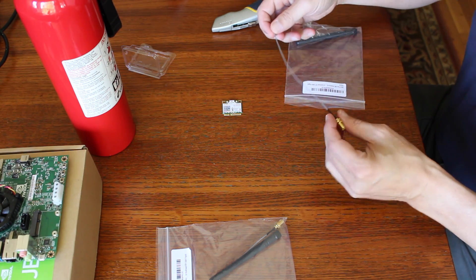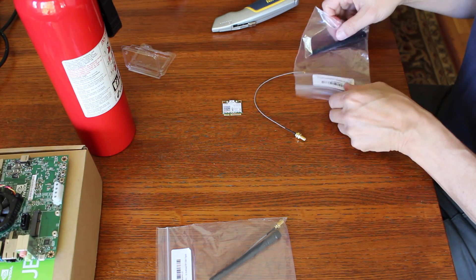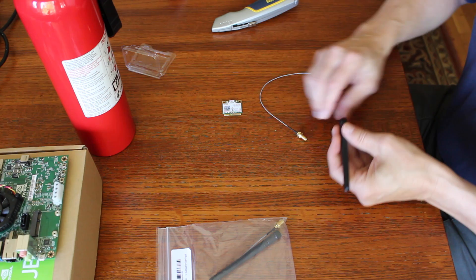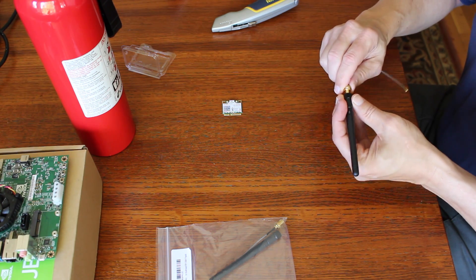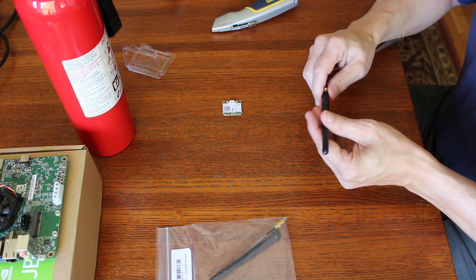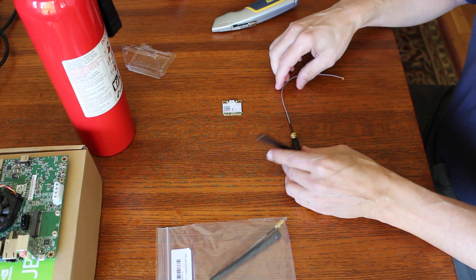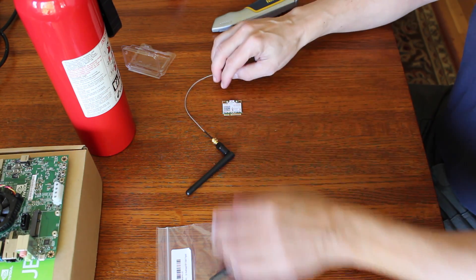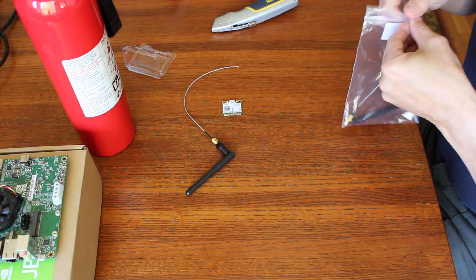There are antenna wires, there are connectors, and a little antenna. There's a pretty little antenna in here. Kind of wingy. I don't see any instructions. And it comes in a pair.